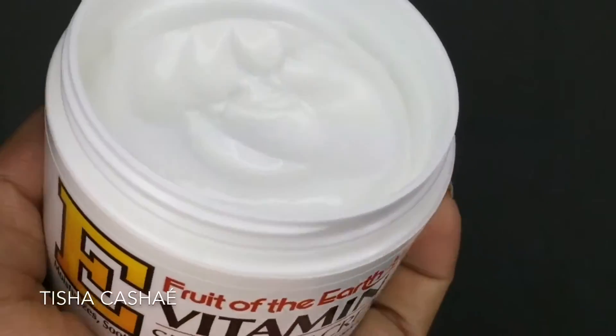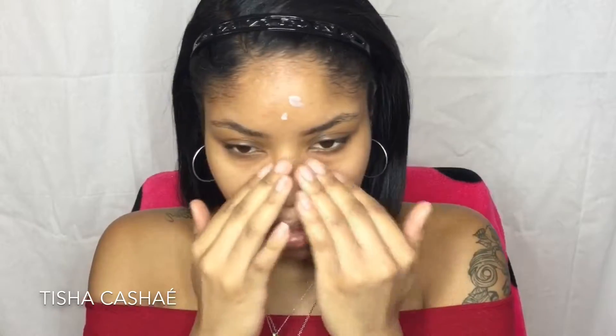To prep the skin I'm going to be using this Vitamin E skincare cream from Fruit of the Earth. I bought this at Dollar General — I believe it came two for one. It's supposed to moisturize, soothe, and protect for softer, younger-looking skin, so I'm already in love with it. You guys should definitely try it. I'm going to let this just sink into the skin for a bit.